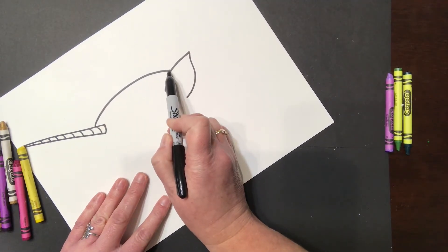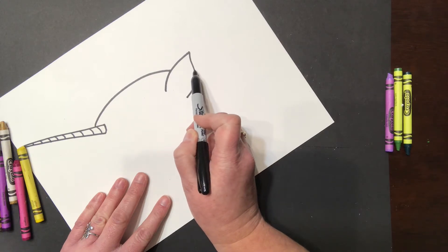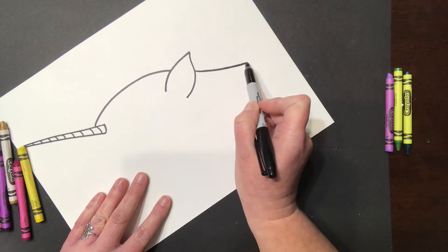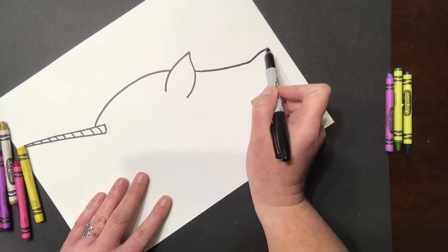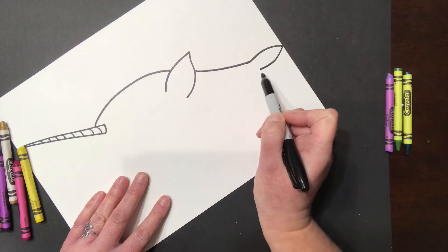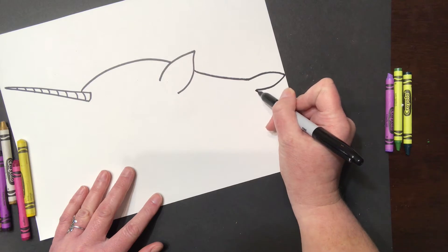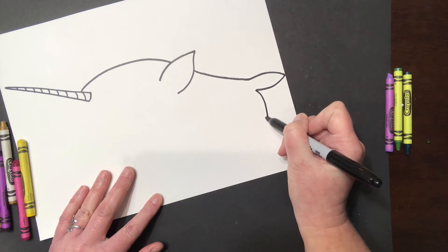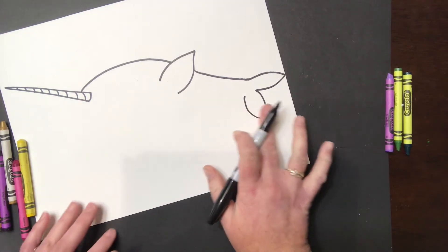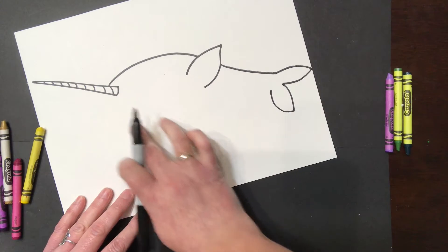Now our line ended right here, so figure out where the line would come out. Curve the line a little bit, and then we're going to give the first part of its tail, which is a little bit like another leaf. Do the other part of its tail — go out and then in — and then stop, because we're going to come all the way back to the front and draw the underside.